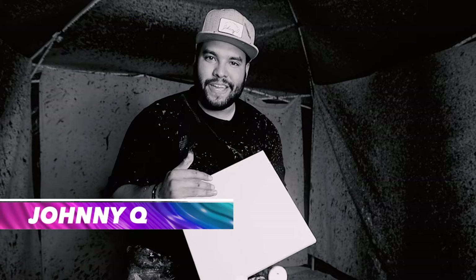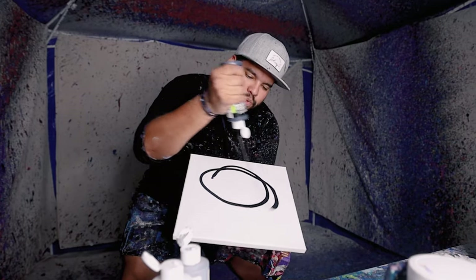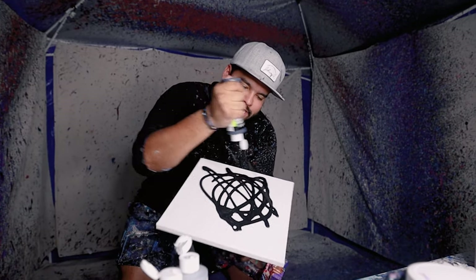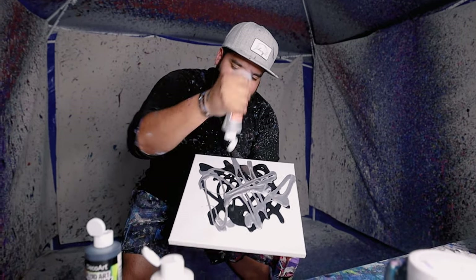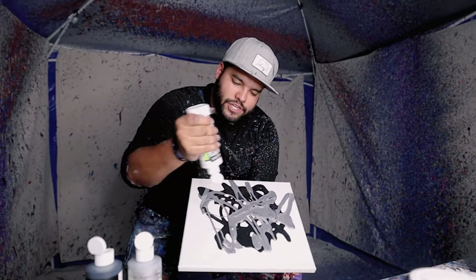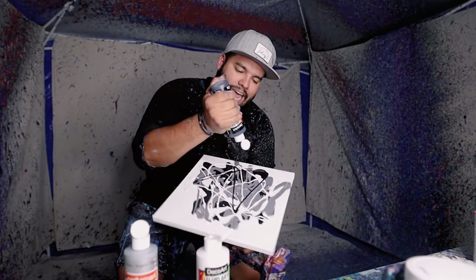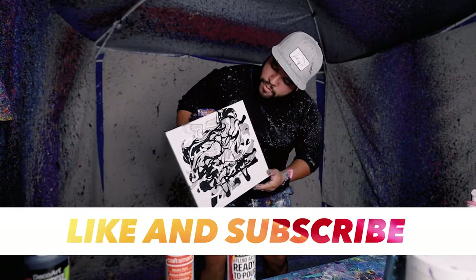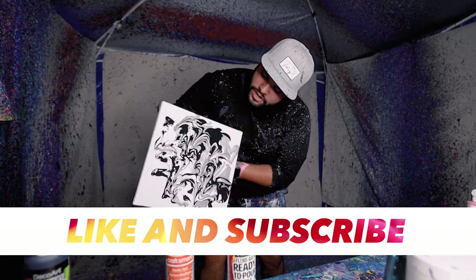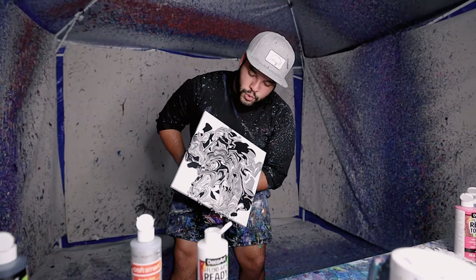Another custom piece coming at you — 12 by 12 with three colors. Going out to a customer, Preston. He's got black, he's got some gray up in here, and finally just some white. That's gonna be Class A. It's gonna be sick, man. I feel strongly about this piece right now.